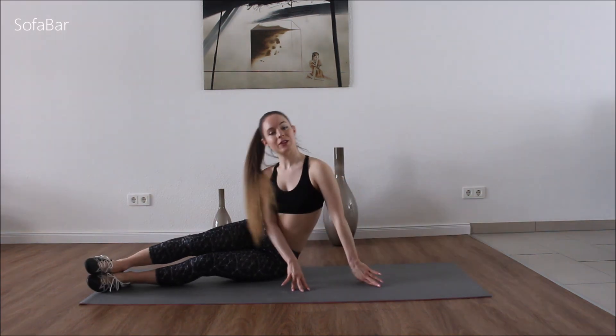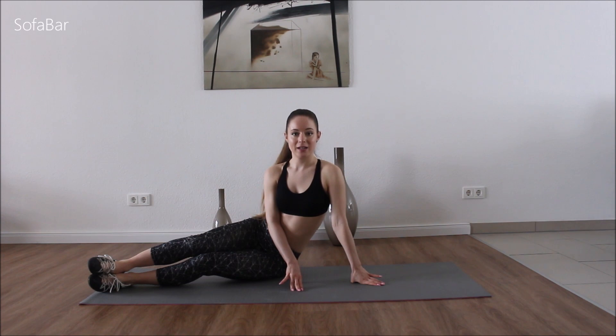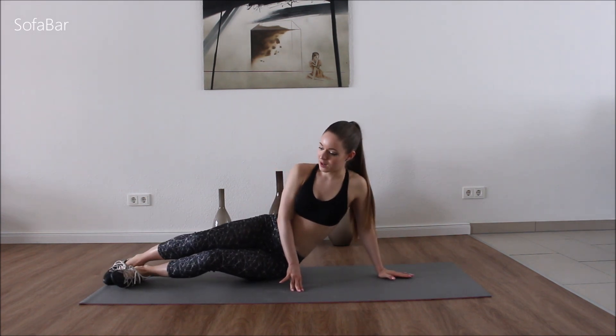Good. So let's go to the other side right away, and then we'll take a nice stretch for the sides. Get your balance.